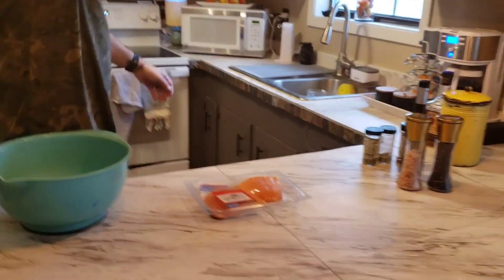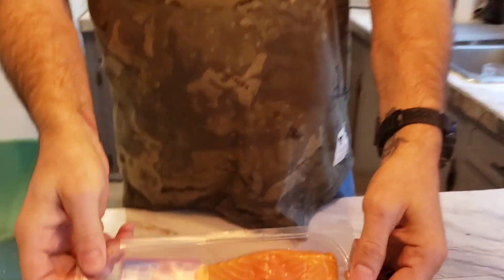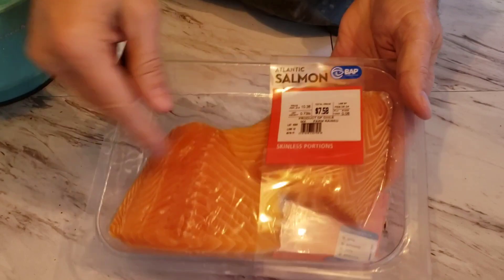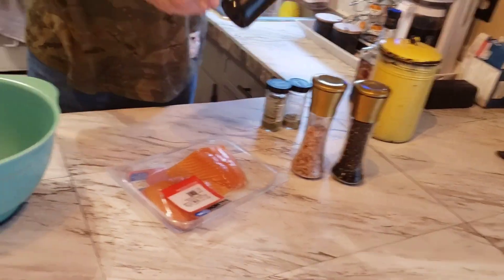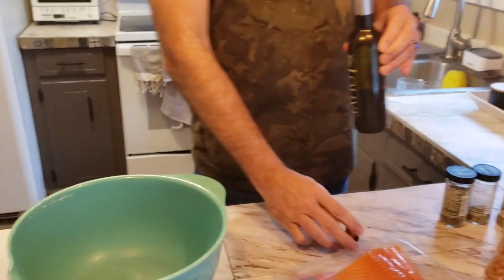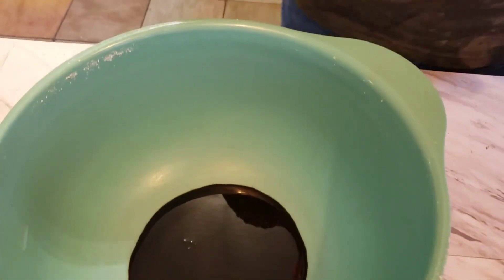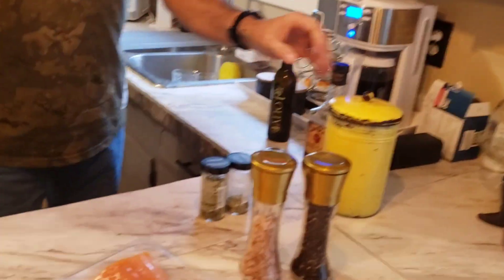Now I got these little Walmart salmon - $7.58. They ain't super thick, not too big. We're gonna make a marinade to put them in. I'm gonna start with this Jay Olive - it's a local olive oil company, this is really dark-looking olive oil - and it is really good on fish. Pour a little bit of that down in there, it looks like tar.